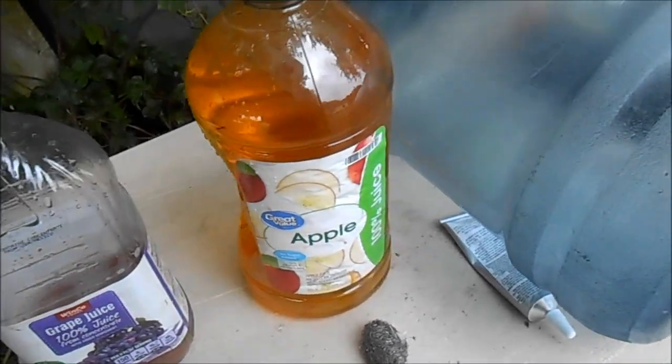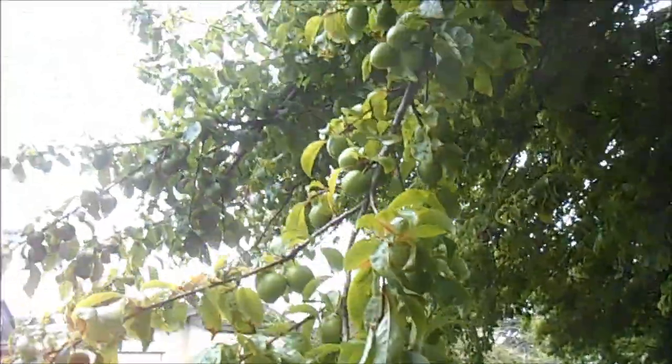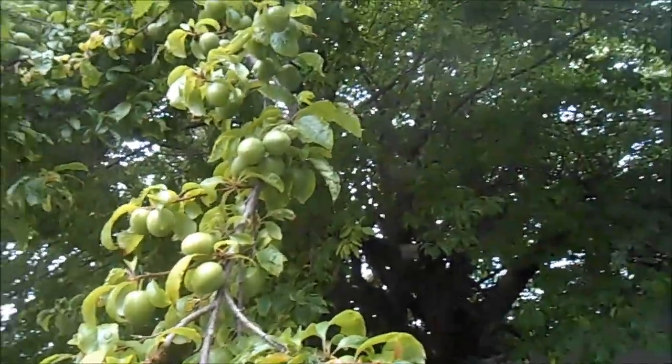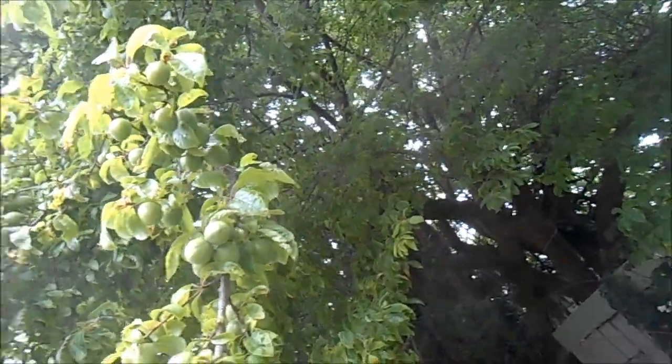Hey, it's Bill the handyman up here in Northern California. My fruit trees got so much fruit on them this year that the limbs are busting — when these limbs get too big you basically got to cut them, otherwise the fruit will pull the tree down.